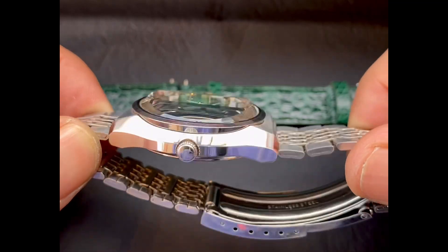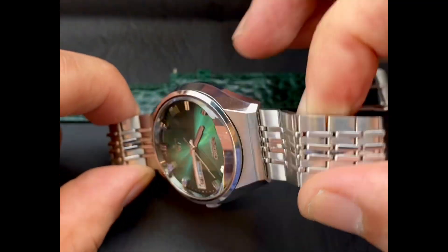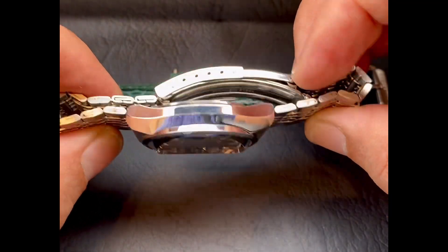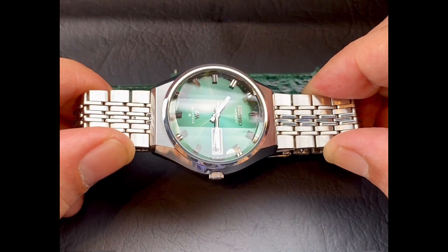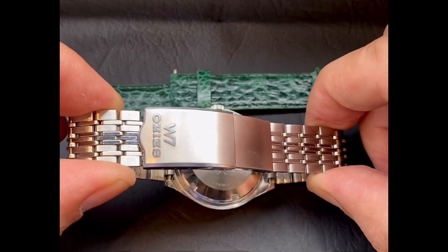The case has very nice edges. The original bracelet, original crown, original crystal, original Seiko clasp as well, with the extension on the back.